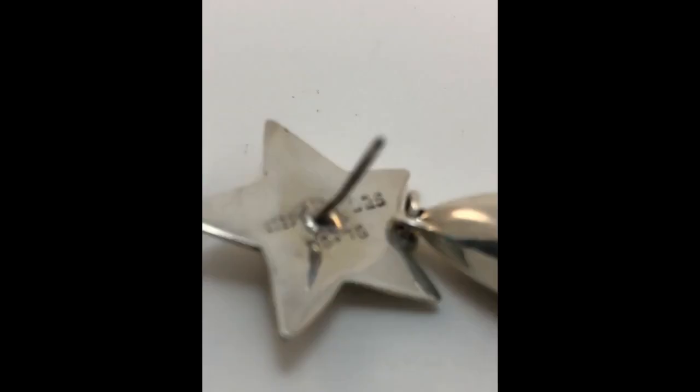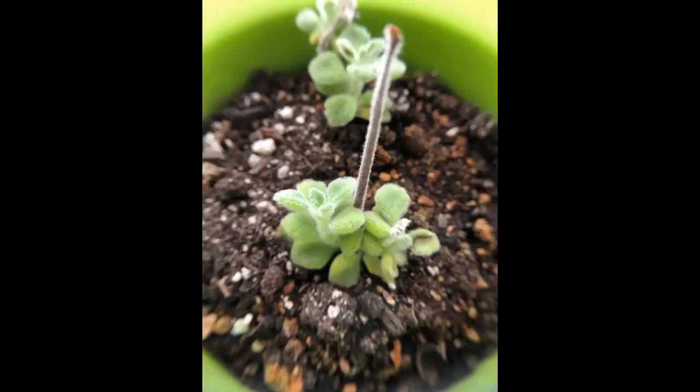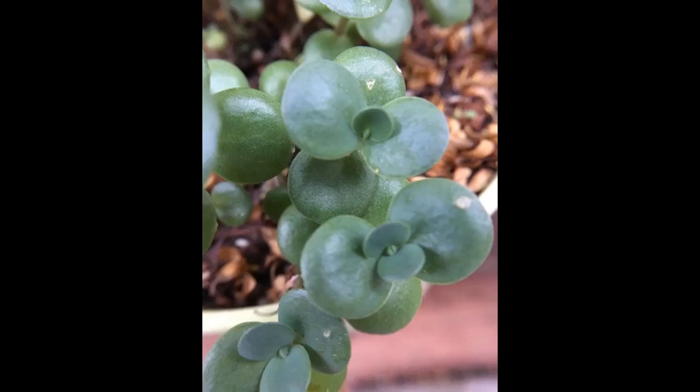I wanted to try the add-on lenses and see how they function with my phone, so I ordered this set just to try them out. When I received and opened the package, to my surprise, these lenses are well built with solid materials. I tried the lenses on my phone and again to my surprise, they work really well. I particularly like the fisheye lens and macro lens as they added fun elements to picture taking. I attached a few pictures for comparison — one with no lens, one with the fisheye, and one with the macro lens on the same object. I enjoyed these lenses and would recommend them to people who want to add more fun to their picture taking using their cell phone.